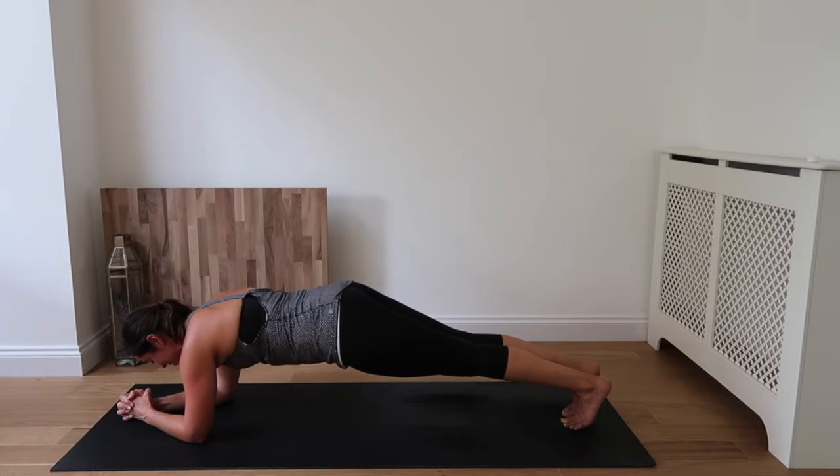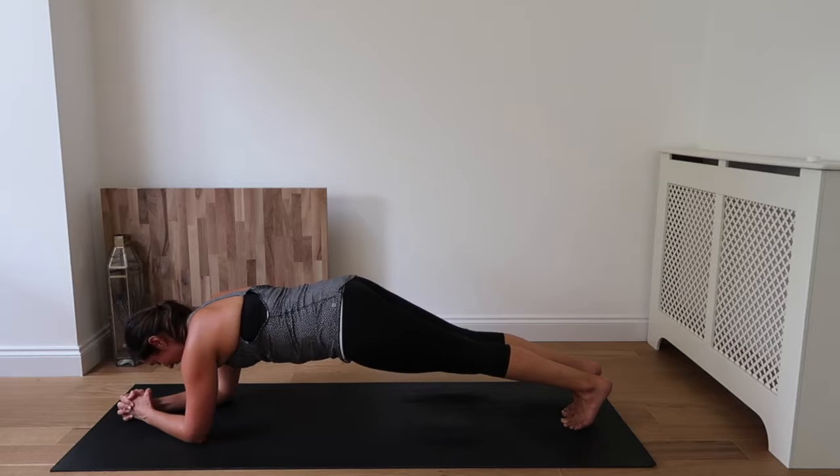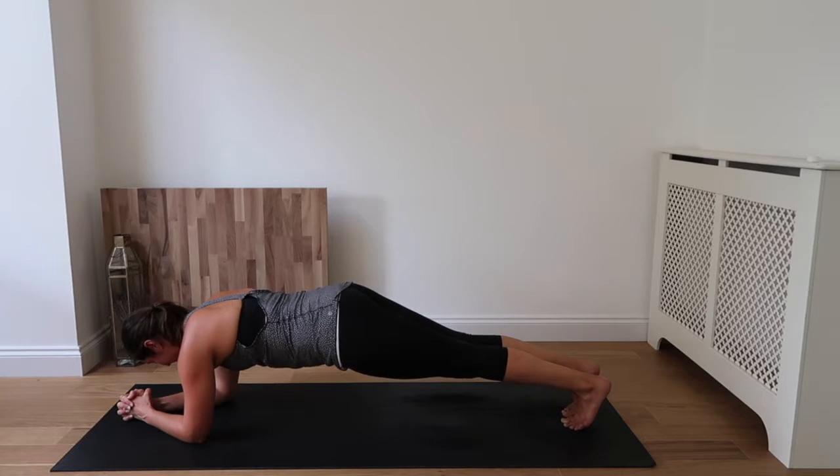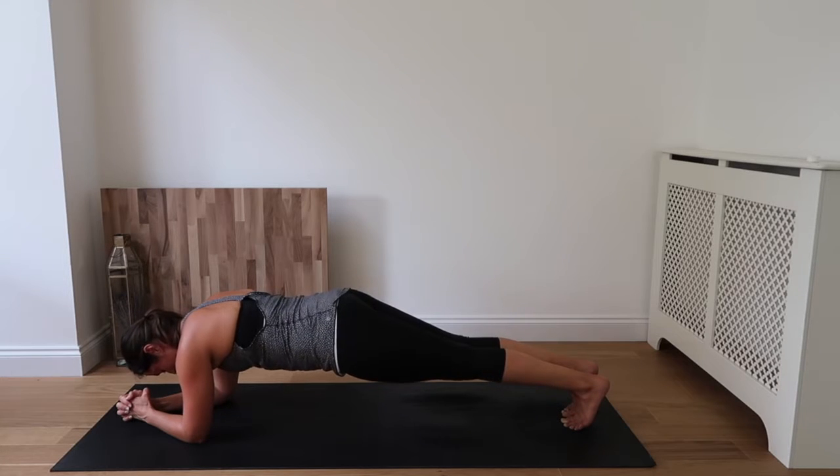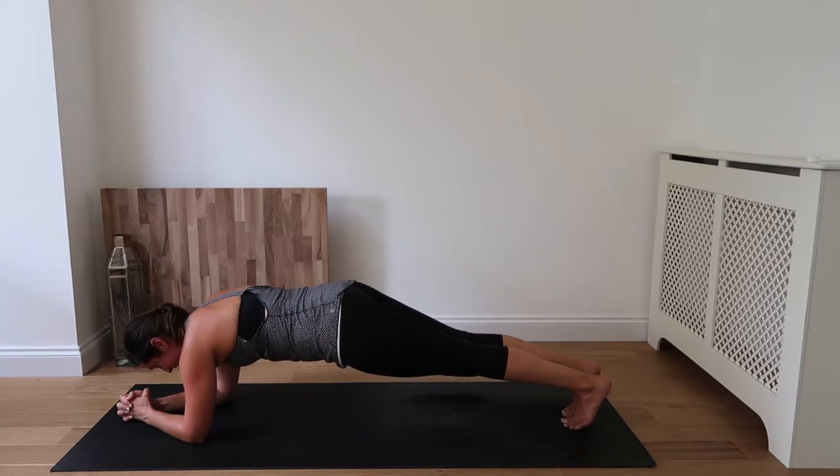30 seconds to go — you can do this. Inhale and exhale. Mind over matter, guys. Inhale. You're stronger than you think you are. Keep breathing and lifting, even if you have the shakes.